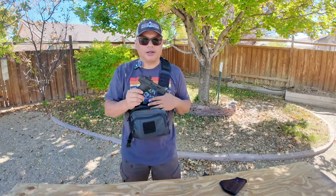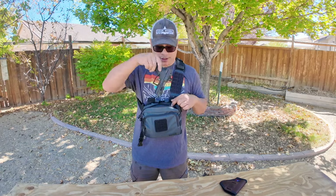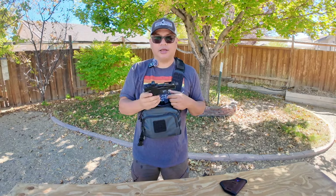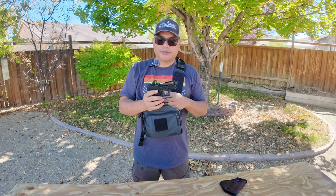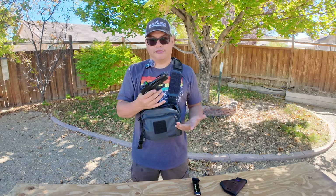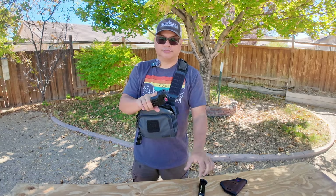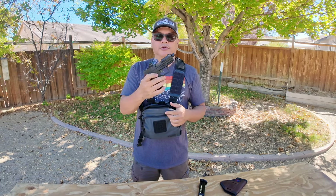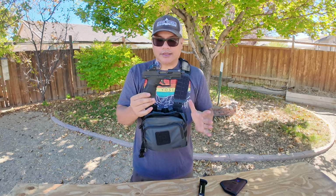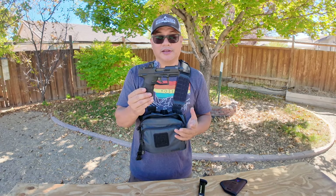If you ever carry off-body, I highly recommend that you have something to protect your trigger. Don't just put it in the bag like this because your trigger can get hit, especially if you have a round in the chamber. I don't have a round in the chamber because this is not a defensive gun — it's just a plinking gun. Mag out. The chamber's empty.